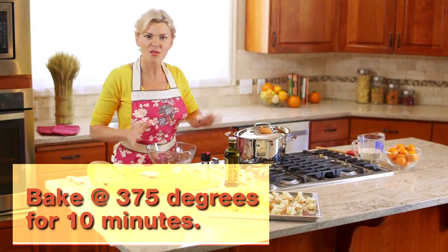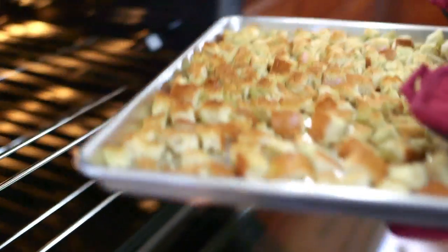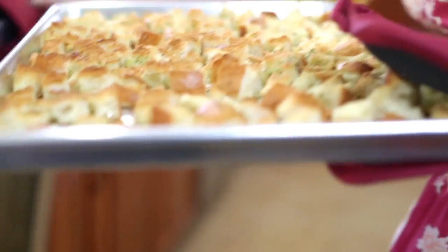Into the oven they go for only 10 minutes. Check these out — they turn out fantastic.